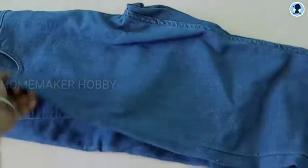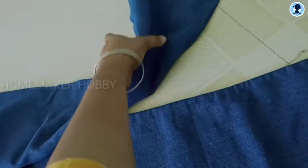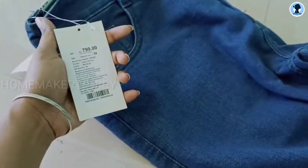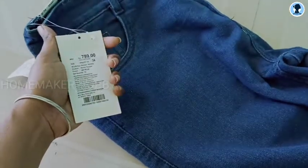Next, this is a jean. Jean is good quality. It is also on offer — quality-wise is super. The price is not discounted; as usual, it is the same price. In the final billing, there is an offer. The price is Rs.799.